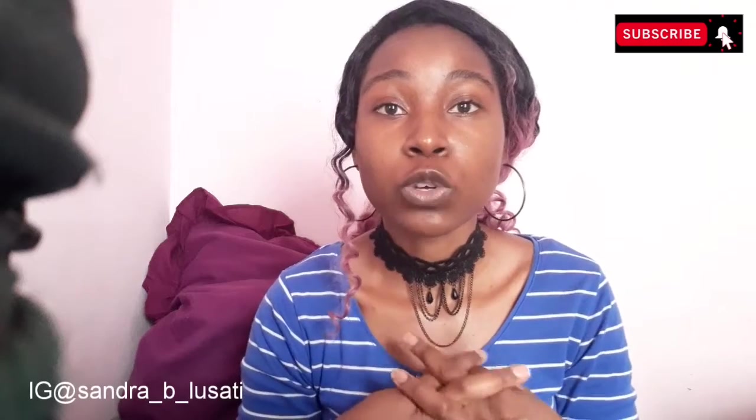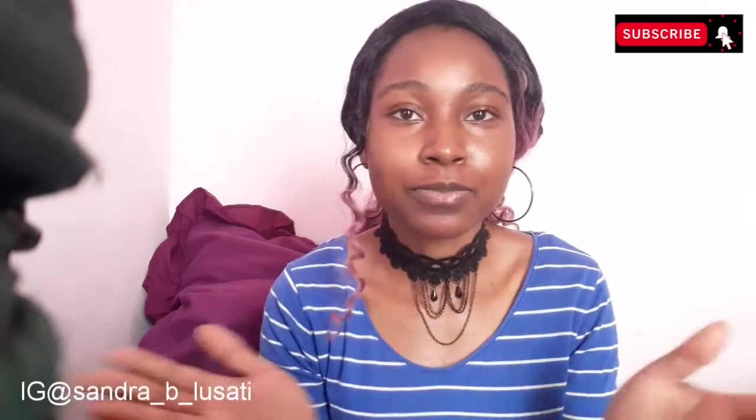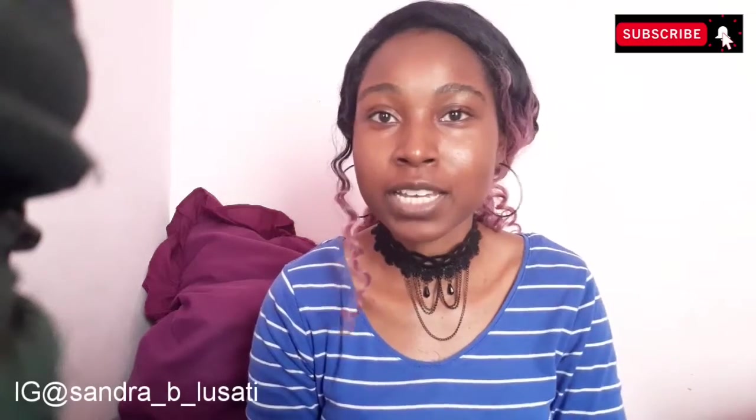Hey wonderful people, welcome back to my channel! If you're new, subscribe and hit that notification bell. For today's video I am going to be doing an update with my wig — this is by far my favorite wig if y'all have been subscribed to this channel. Stay tuned!